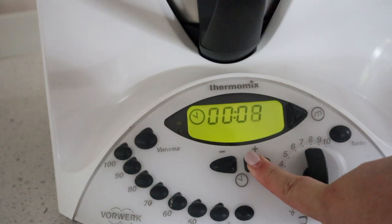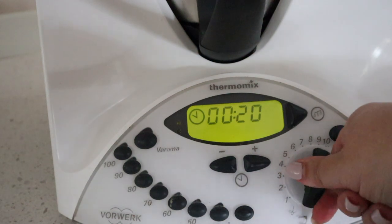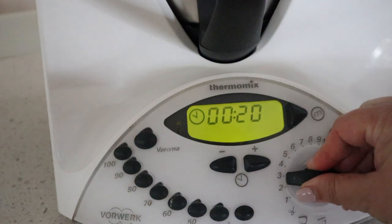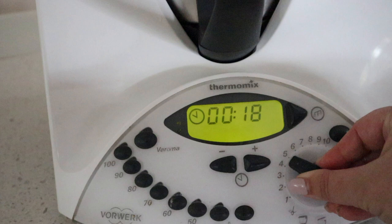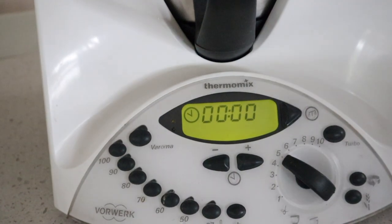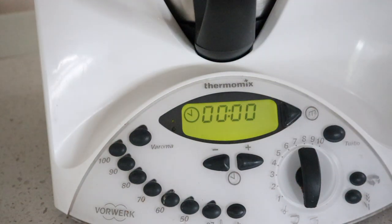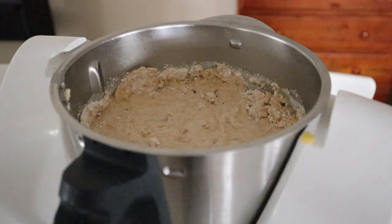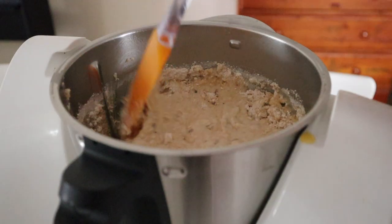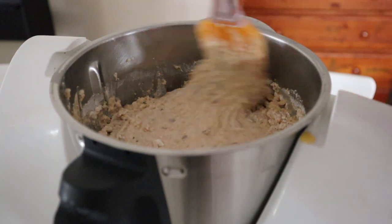Mix for 20 seconds on speed 5, or if you're using hand beaters just mix until well combined. Scrape down the sides of the bowl, and if you need to you can repeat the previous step for about 10 seconds.